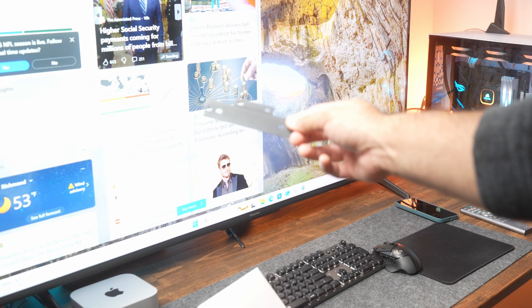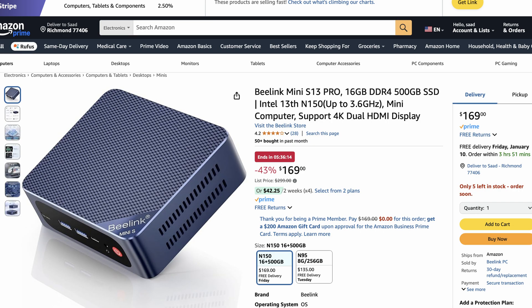Inside the box, you also get a mounting bracket in case you want to mount this to your desk. As for the pricing, with discounts and everything, right now you can pick this up on Amazon for $160. I'll link it in the description below.